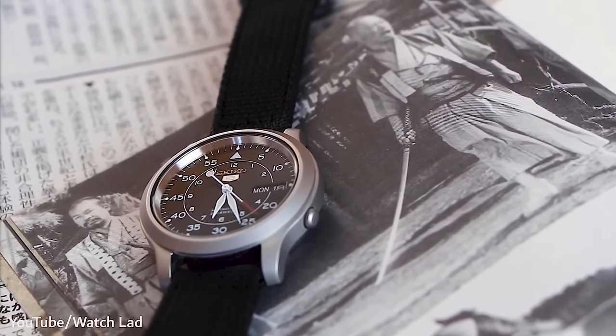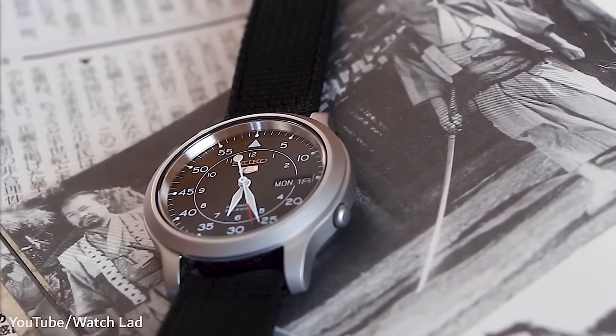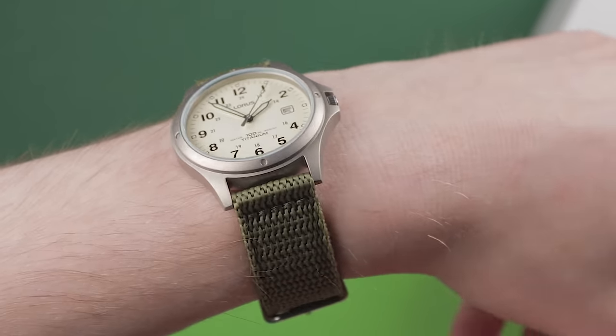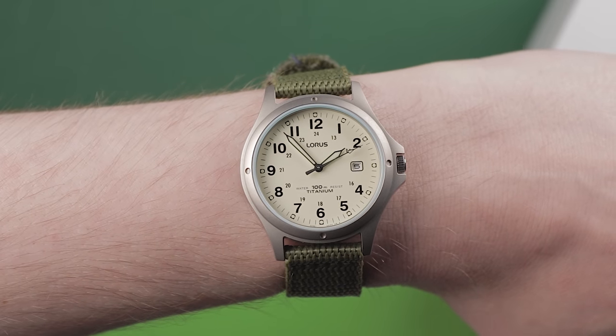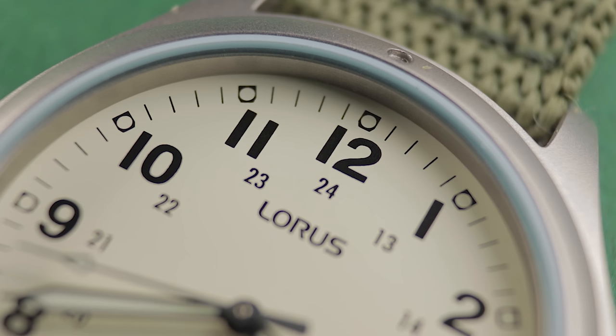Those Seiko SNK watches do have a mechanical movement, but they're a bit chunkier. They're heavier because of the movement inside, and they also have substantially worse water resistance than this. Plus, they're almost double the cost. Rather unexpectedly, I didn't think I'd be the type of person that would want to wear a field watch, but since receiving this, I can't take it off. This is definitely the easiest recommendation I've made on this YouTube channel so far. If you don't like the look of field watches, I get it — but if you do and you want a great field watch for barely any money, make it this one.